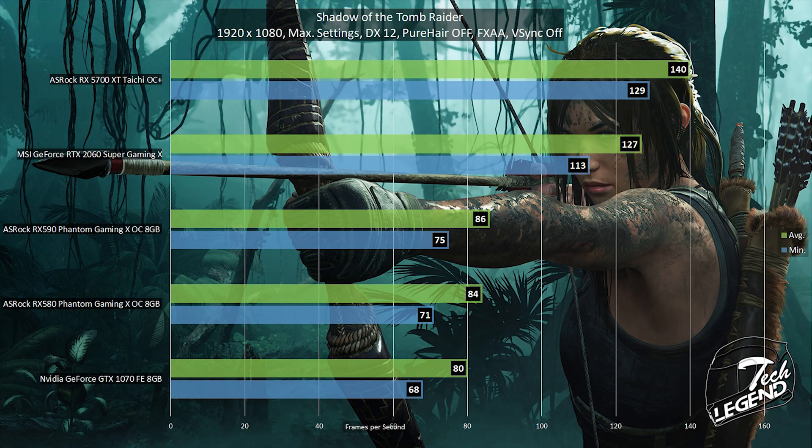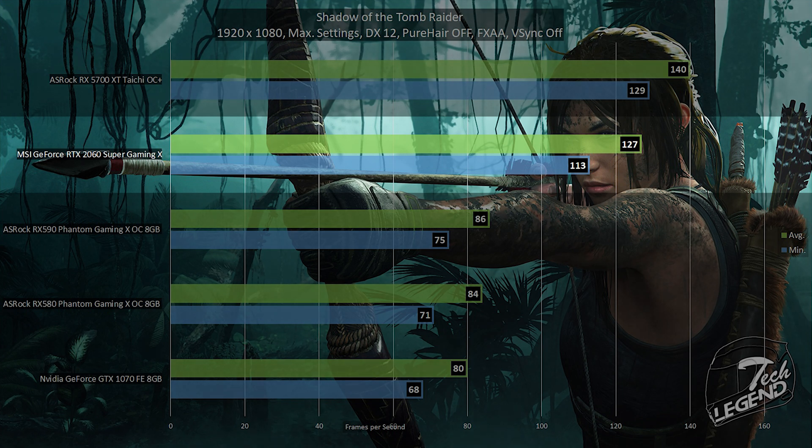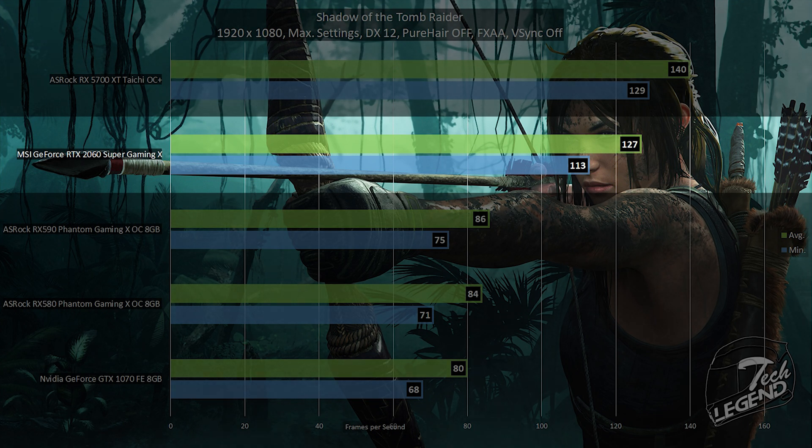The final game tested is Shadow of the Tomb Raider, running at 1080p at maximum settings in DirectX 12 mode with PureHair turned off for fairness to other graphics cards. The graphics card averaged 127 FPS with no dips or screen tearing. The minimum value was 113 frames per second, reached on a particular segment of the game dealing with large particle counts, light sources, volumetric effects, and smoke.